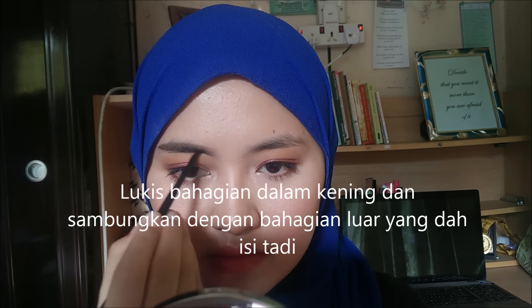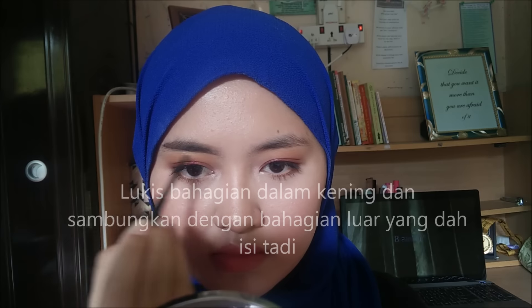I took a tiny dip into the brow pomade again to fill in the lower inner part of my brow for a more defined look, since I'm not going to clean it up with a concealer. I'm using the spoolie to distribute the product evenly and to remove any chunks of product.